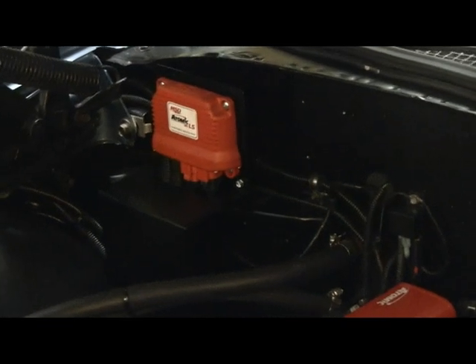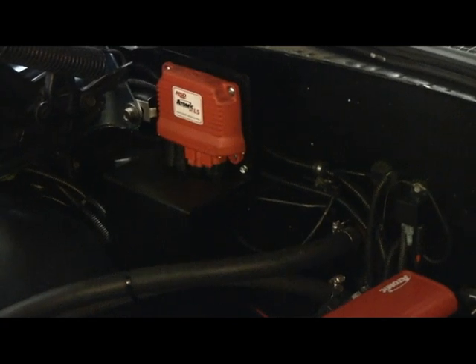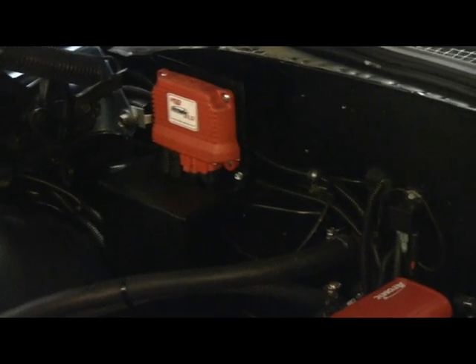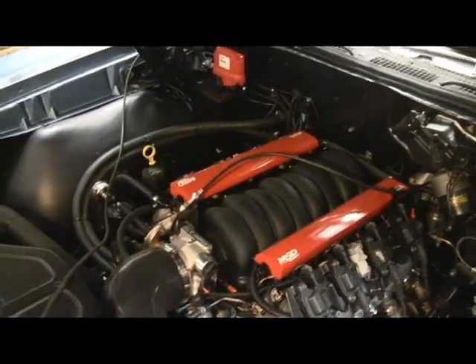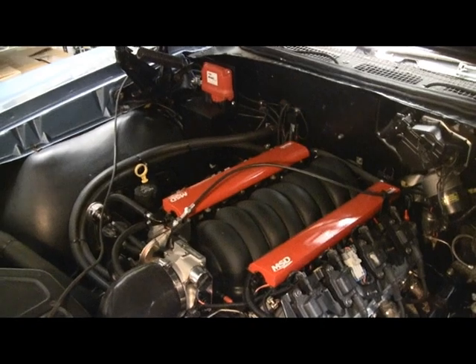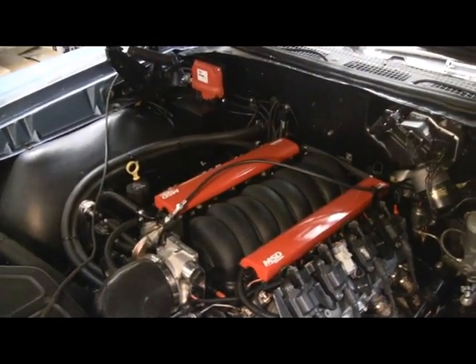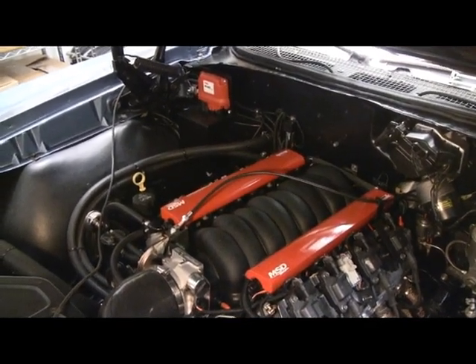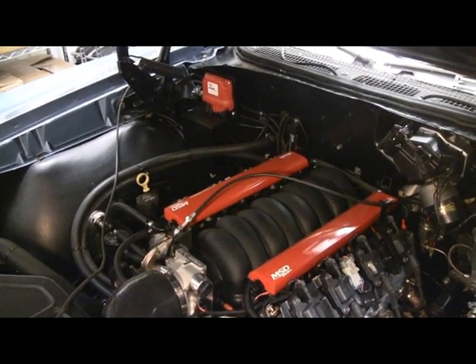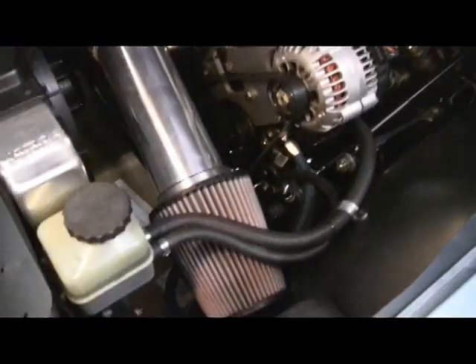I used the MSD tach adapter and nobody at MSD or on forums like LS Tech could tell me why it wasn't reading right. Basically, the Atomic LS system puts out the correct voltage for the tach — a 12-volt square wave — and I was converting that to something else with the tach adapter. Once I removed the tach adapter, the tach reads spot on, confirmed with the handheld computer.